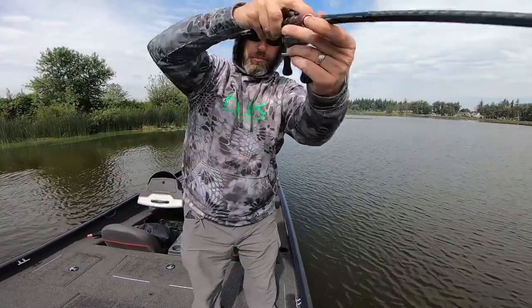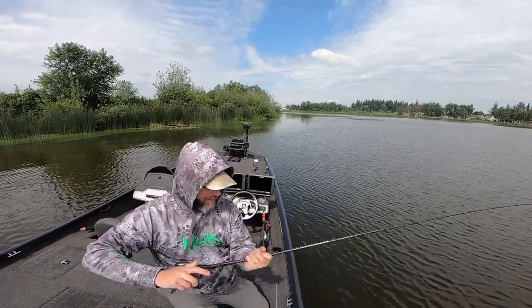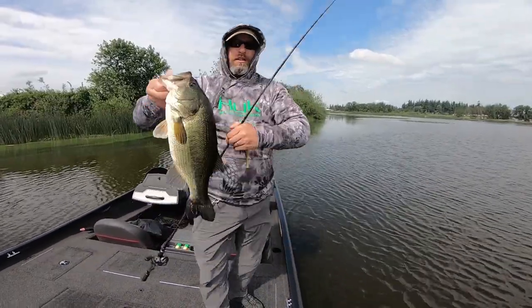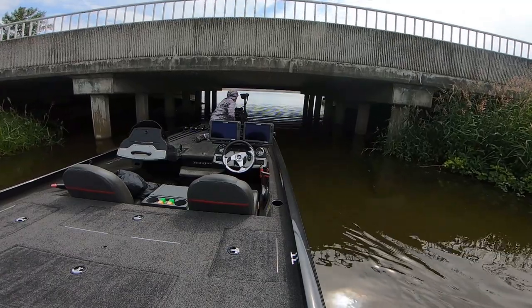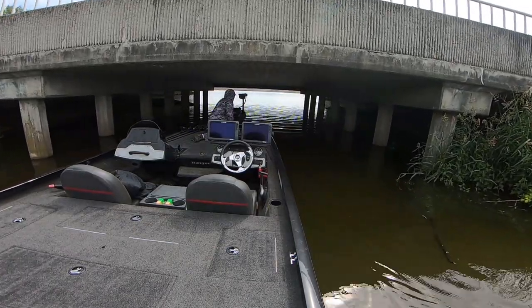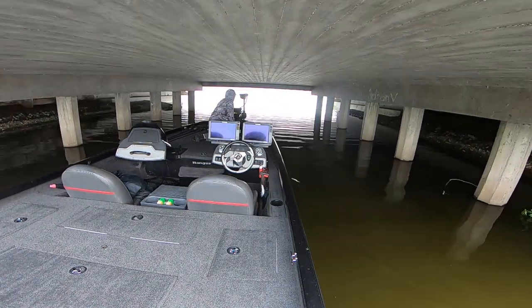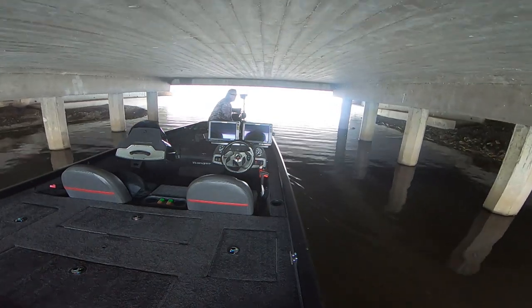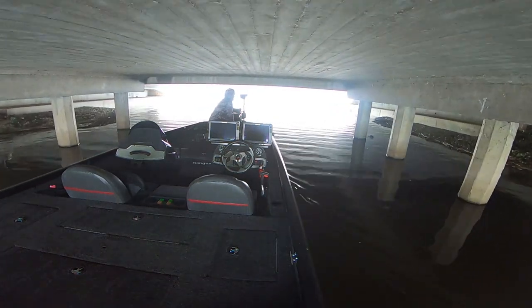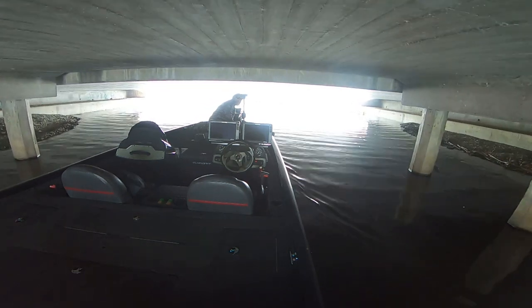I saw that fish boil right off the front of the boat — good strike!